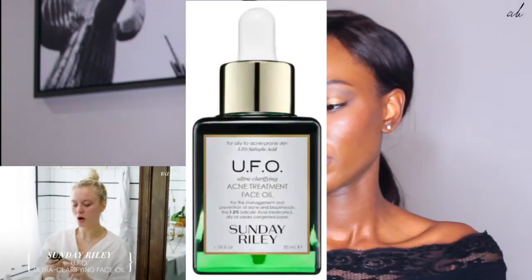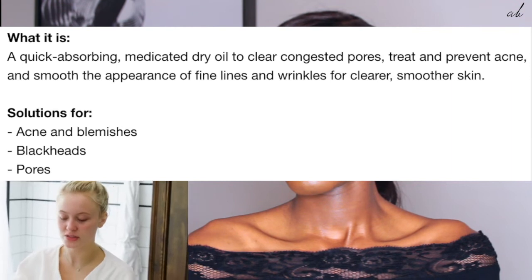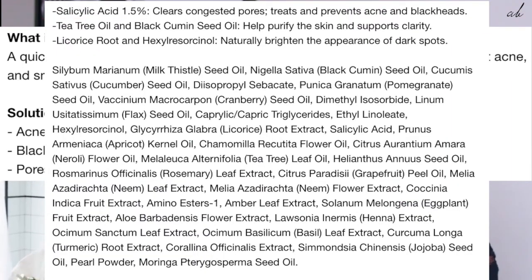Next up is the Sunday Riley UFO Ultra Clarifying Face Oil — one of my absolute favorites. It's really suitable for me because I have blemish and blackhead prone skin since it's very oily. This has 1.5% salicylic acid, which I love. I take just a few drops and wipe it all over my face. If you only have a few breakouts, you can dab it just on the areas where you need it. I'd like it to sit for a few minutes before putting anything else on. One of my dancers told me about it and I tried it — now my skin is actually super okay, but it used to be really, really bad.